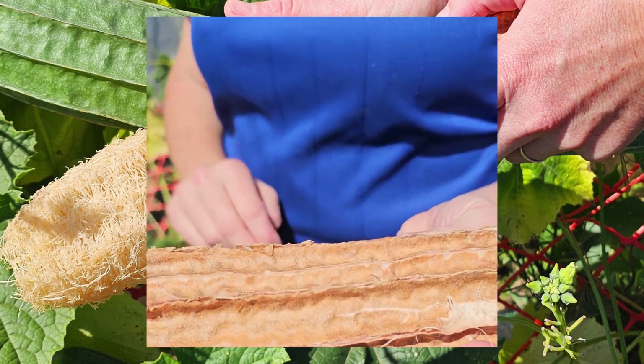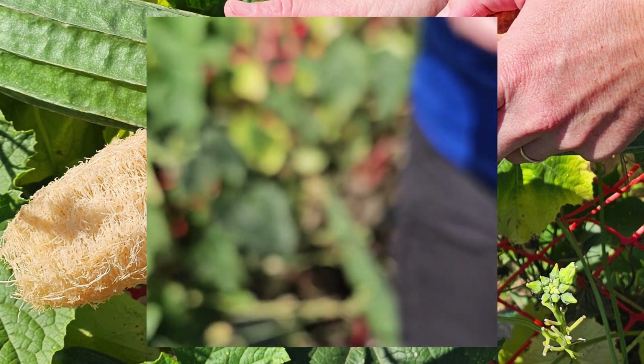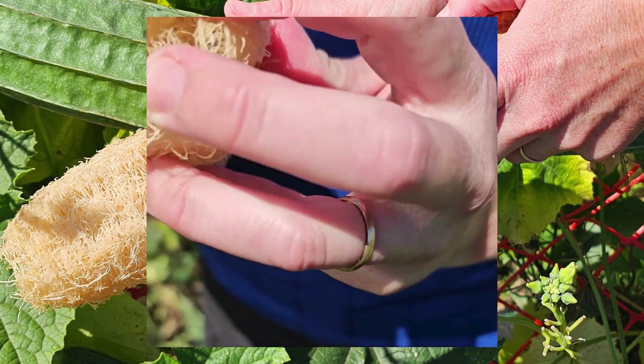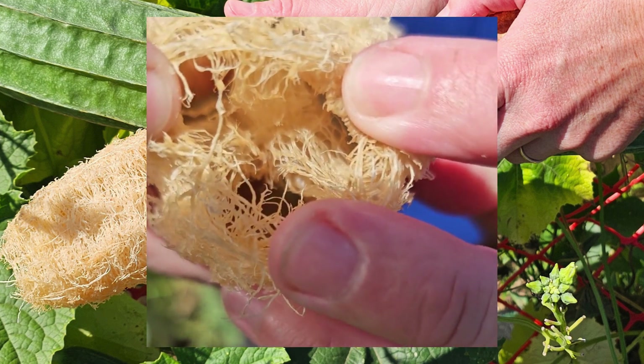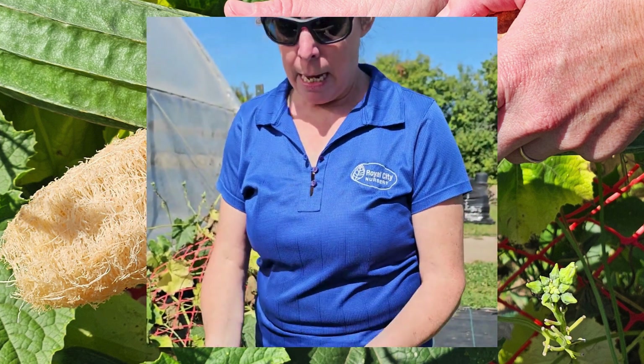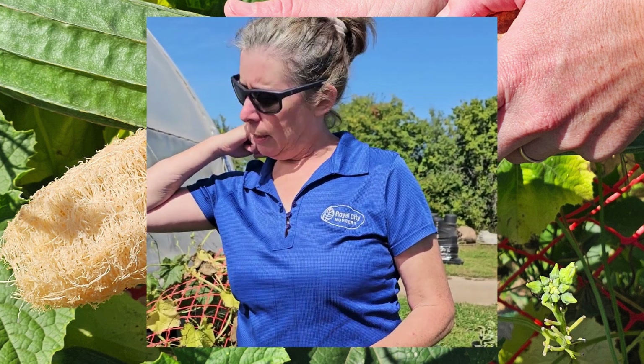It turned brown, and then I shook all the seeds out. You can see there are three chambers in there — that's where all the seeds came out of. I got about a quarter cup of seeds out of that. You can dry those seeds out and repurpose them? I'm going to give them a try.